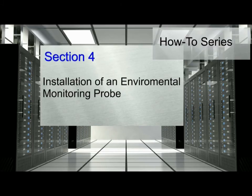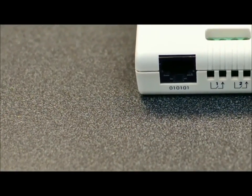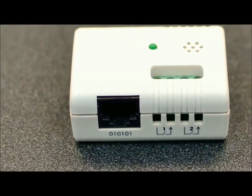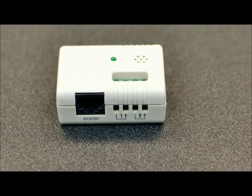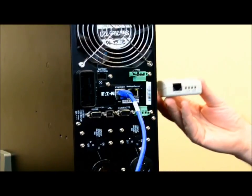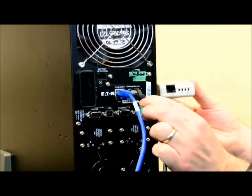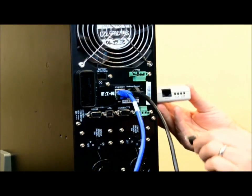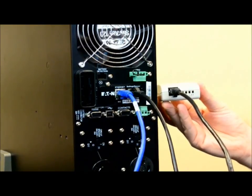An optional device which can be used with the Network Management Card is the Environmental Monitoring Probe, also known as the EMP. The EMP provides remote monitoring for the UPS environment. The function of the EMP is to send alerts based on pre-programmed thresholds to indicate changes within the UPS environment. To establish a connection between the EMP and UPS, connect a standard Ethernet cable into the slot identified as setting/sensor on the Network Management Card, while connecting the opposite end to the port in the EMP.